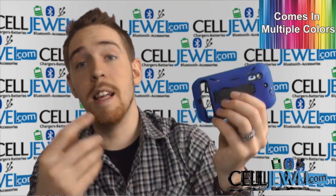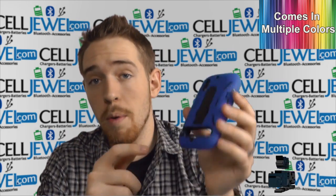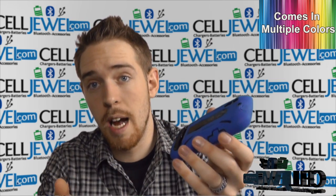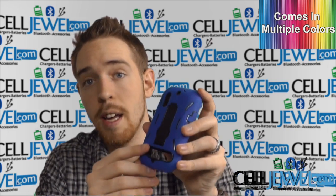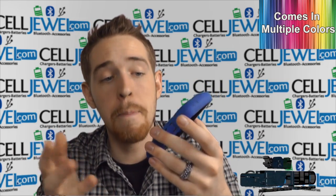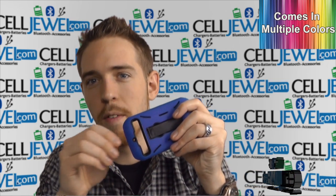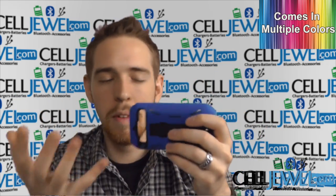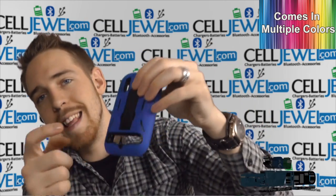The case has an opening on the back for the kickstand that is actually built into the phone itself. One of the reasons you might want to use this case kickstand instead of the phone's built-in one is that the phone's kickstand can get worn out or broken off over time. Using the kickstand on the case means your phone will stay nicer for longer — similar to how small parts like a charging port cover can just break off with repeated use.